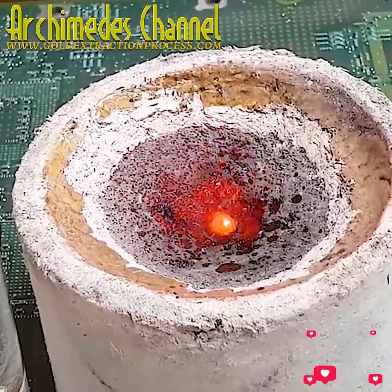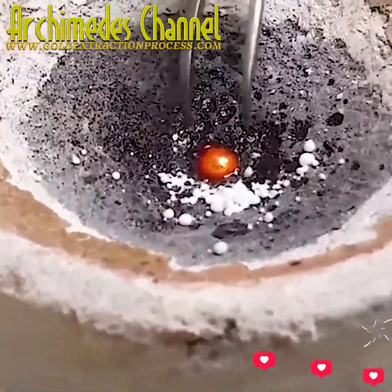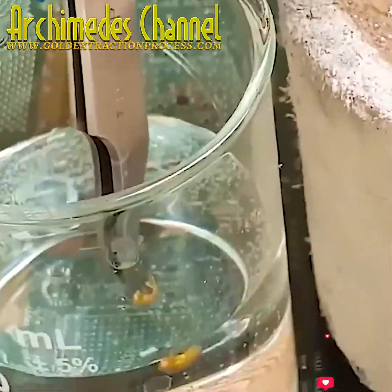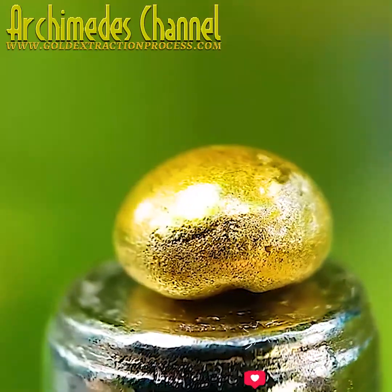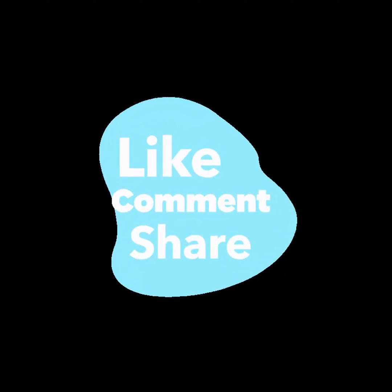It'll need a little time to cool — it can be dropped in some water. A close-up look now at the end result: a tiny little nugget, definitely worth its weight in gold. But was it worth all that time and effort? It's worth it.